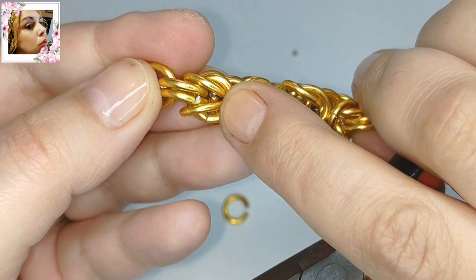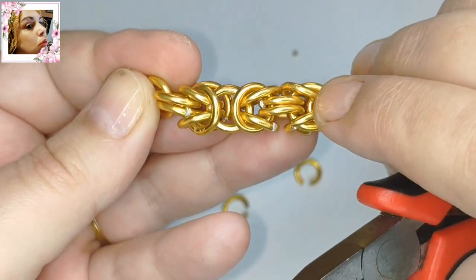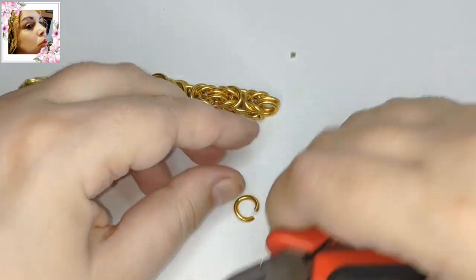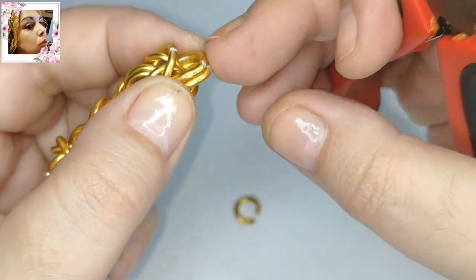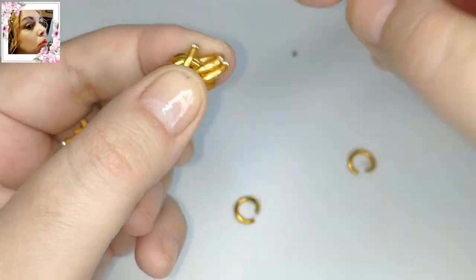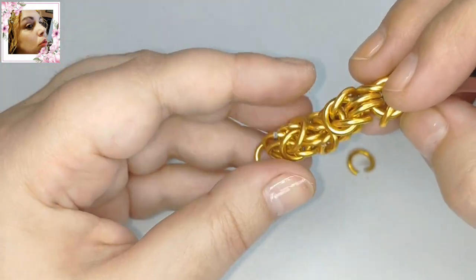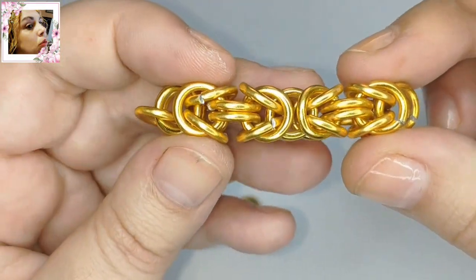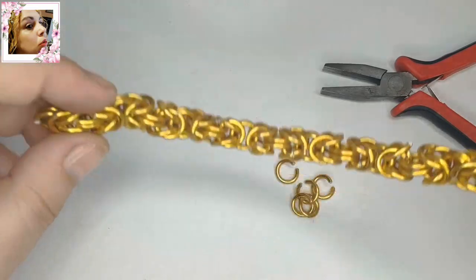Ya tenemos ahí las dos primeras. Está hecho un nudo, otro nudo. Es más fácil de lo que parece a la vista. Ahí habrá por nudo unas 24 o 26; creo que son 14 en cada lado para que quede así como un nudo doble central. Vamos a colocar los otros dos eslabones de doble argolla. Fijaos cómo va quedando cuadrada y en relieve. Si fueran mucho más grandes las argollas, no quedaría bien. Si fueran más pequeñas, perdería movilidad.